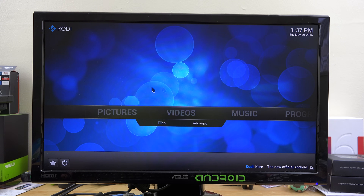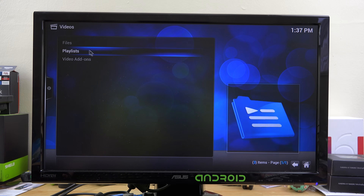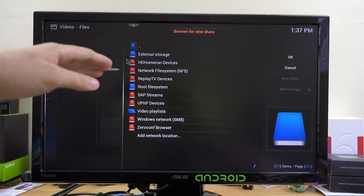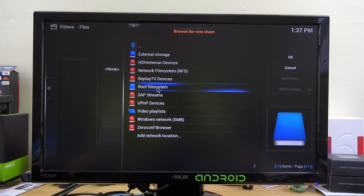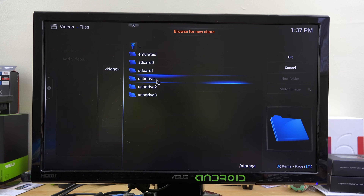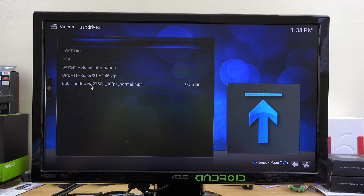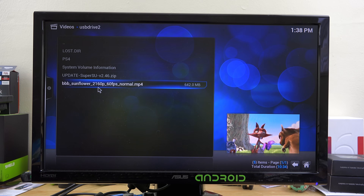I'm going to go over to Videos, then Files, and the USB drive shows 'path not found,' so I need to add that path. I'll hit Browse and look for External Storage — it's not showing up there, so I'll go to the root file system, then Storage, and there's the USB drive. I'll hit OK. It looks like USB Drive 2 was actually the one I needed.